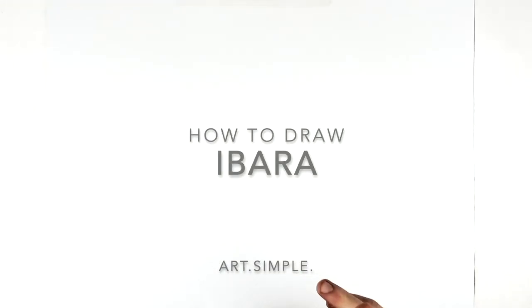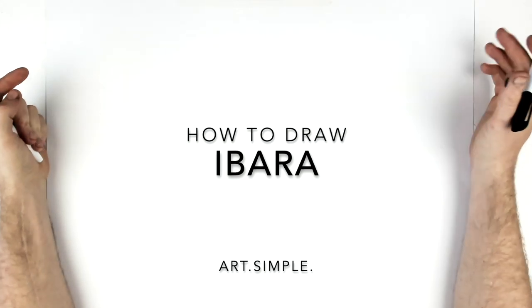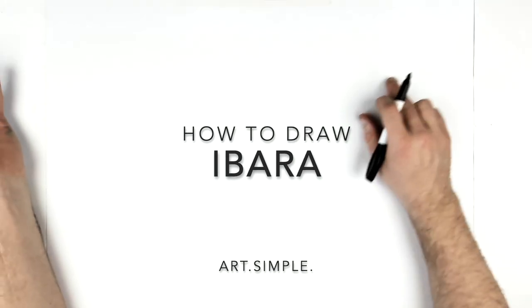What's up guys, welcome back. Ibara from My Hero Academia — this is a Patreon request from Emmanuel. Landscape page, pencil, eraser. Hit pause if I go too fast.